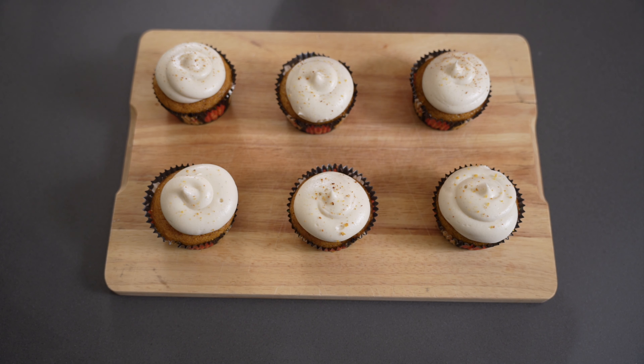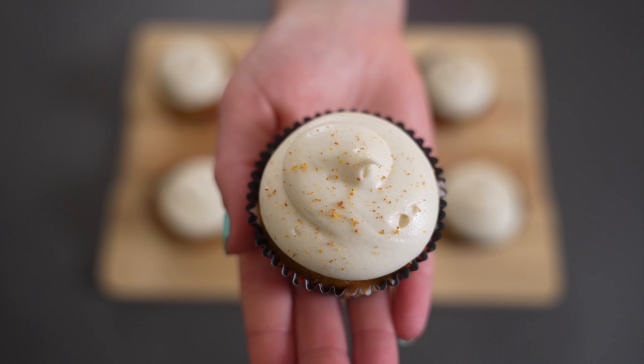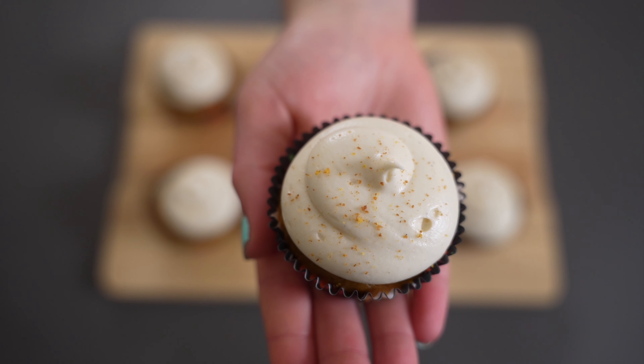Hi guys and welcome back to my YouTube channel Cooks by Kari. If you're new here I'm Kari and for today's Foodie Friday video I'm sharing how to make these delicious pumpkin spice cupcakes with cream cheese frosting.